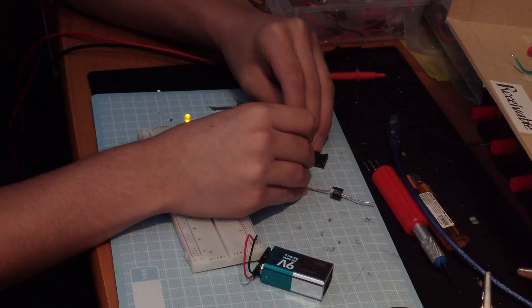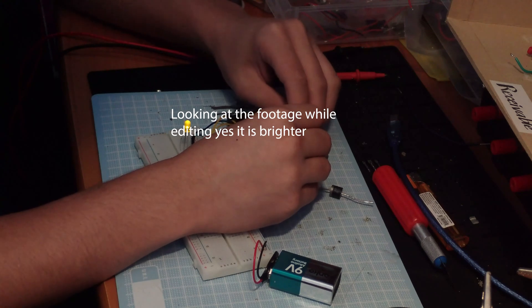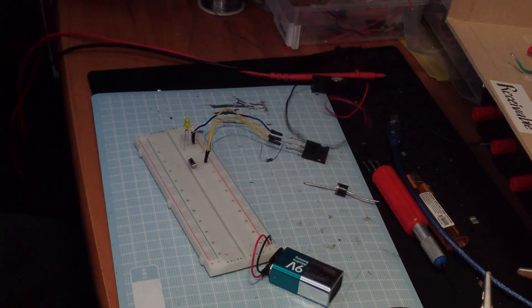I think it's a little bit brighter, I'm not sure. Yeah, that's very weird.